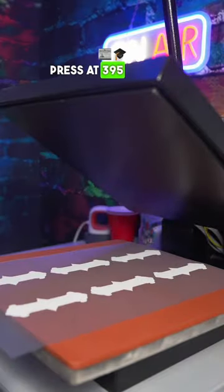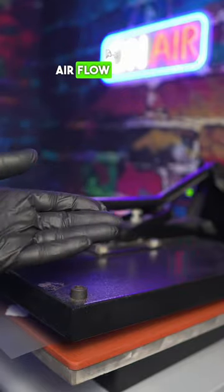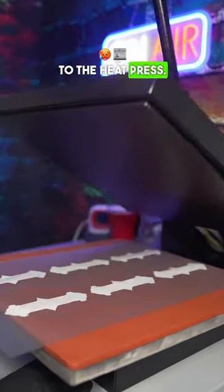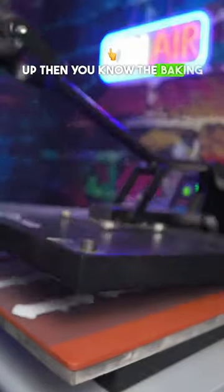You want to set your heat press to 395 degrees and bake it for 300 seconds. Don't swing your clamp down fast because it's going to create airflow that pushes it up and then it's going to get stuck to the heat press. You want to flip it to bake the other side, and if you see the powder clearing up, then you know the baking process is complete.